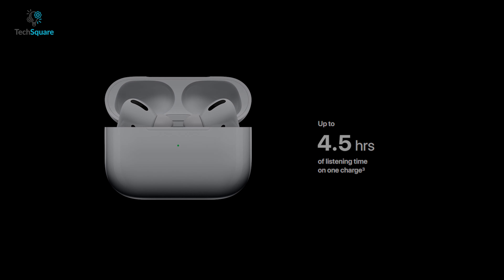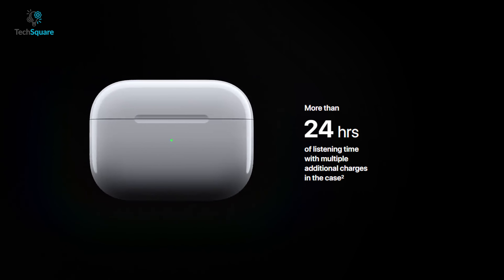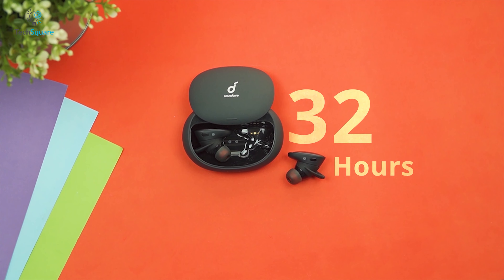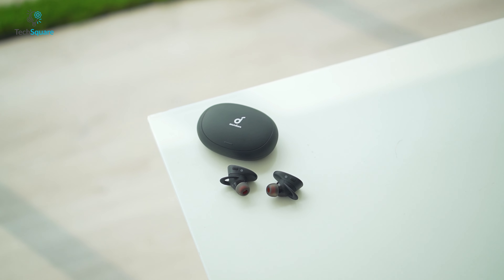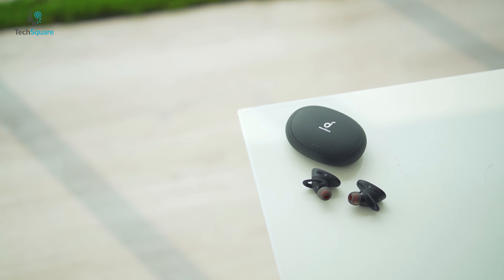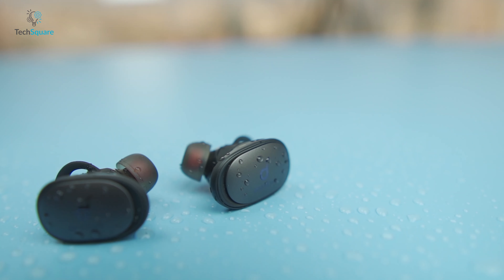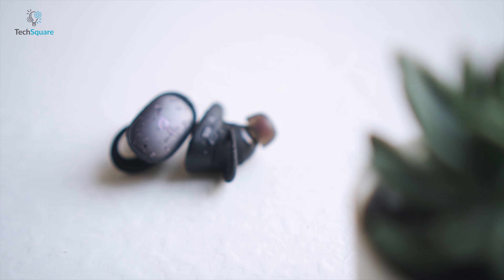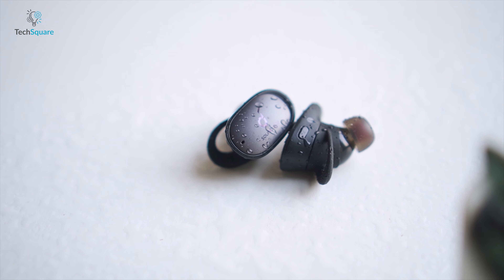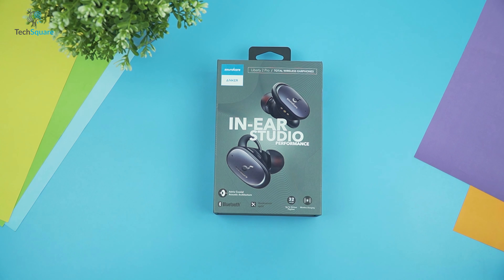The Liberty 2 Pro has a battery life of 8 hours compared to the Apple AirPods Pro's four and a half hours. With the wireless charging case, you get an additional 24 hours on the AirPods Pro and 32 hours on the Liberty 2 Pro. So with the Soundcore Liberty 2 Pro, you have a better chance of getting through a longer flight more easily than with the AirPods Pro.